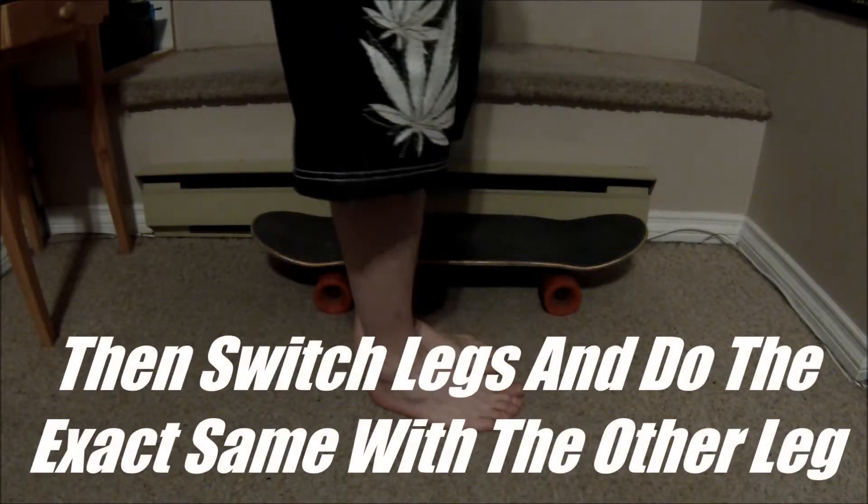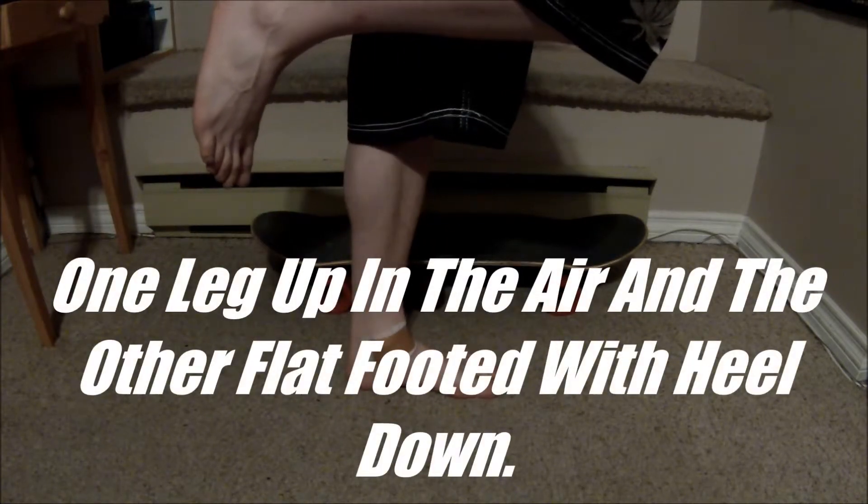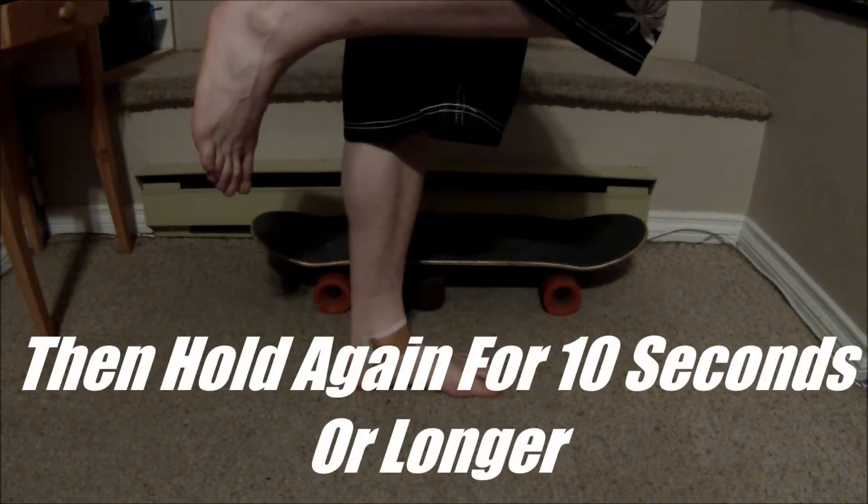Then switch legs and do the exact same thing with the other leg. One leg up in the air and the other flat-footed with your heel down. Hold again for 10 seconds or longer.